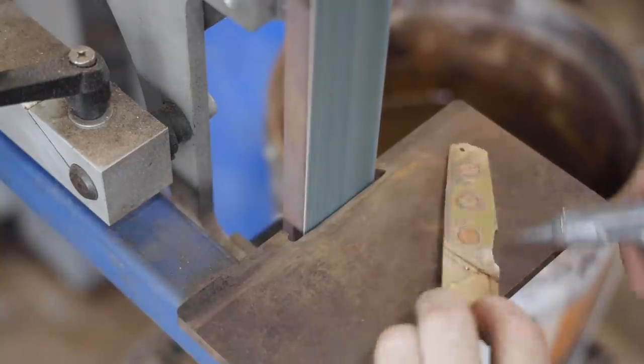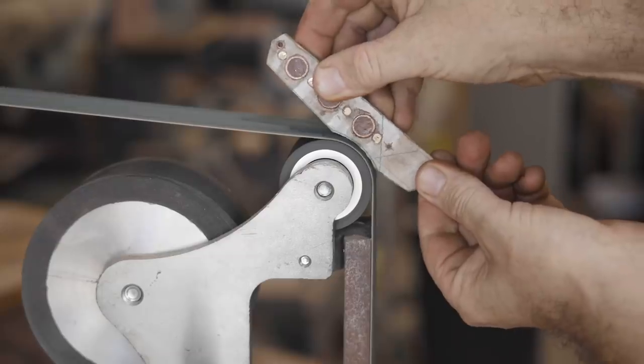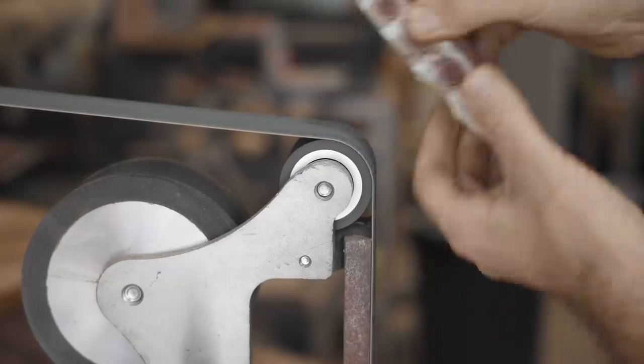While drilling I'm trying to keep it cool with compressed air, as brass and copper can get very hot and melt the epoxy, and it can also burn the wooden dowels.